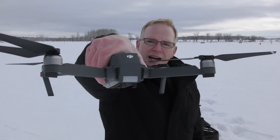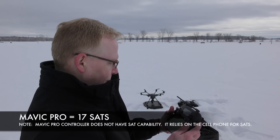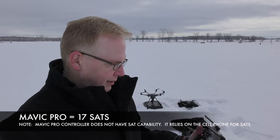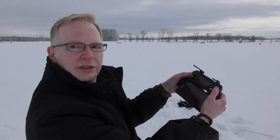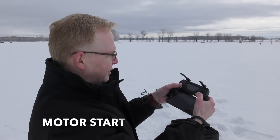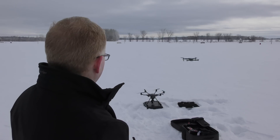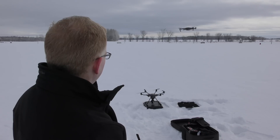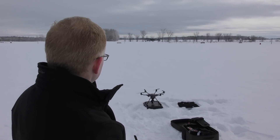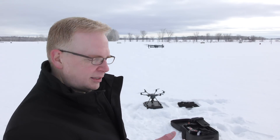Just like the Typhoon, you get a little flash in the back that tells you it's all good. The Typhoon was getting 20 satellites; the Mavic is only getting 17 satellites — interesting. To start the Mavic, just pull the two little joysticks together and it spins up. Just like the Typhoon, the firmware update looks pretty good because it's staying perfectly still.